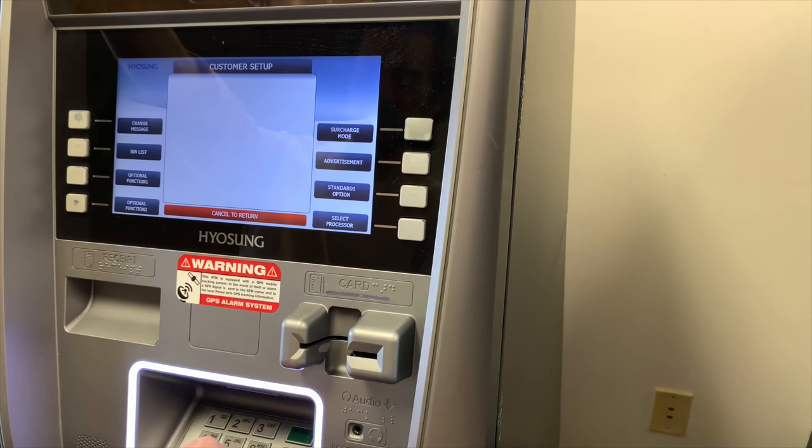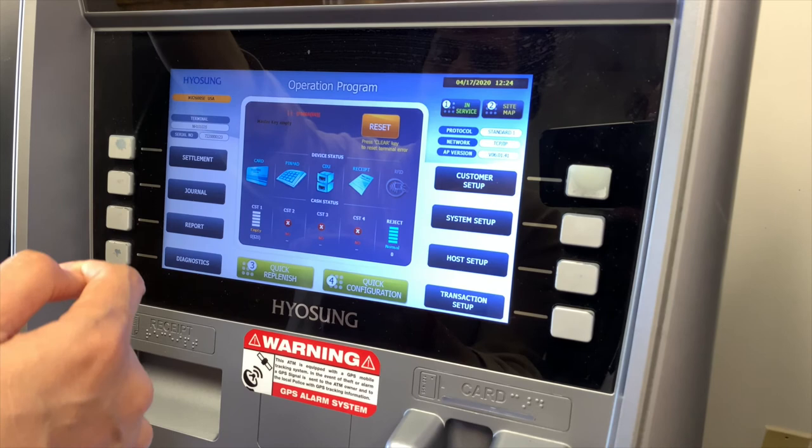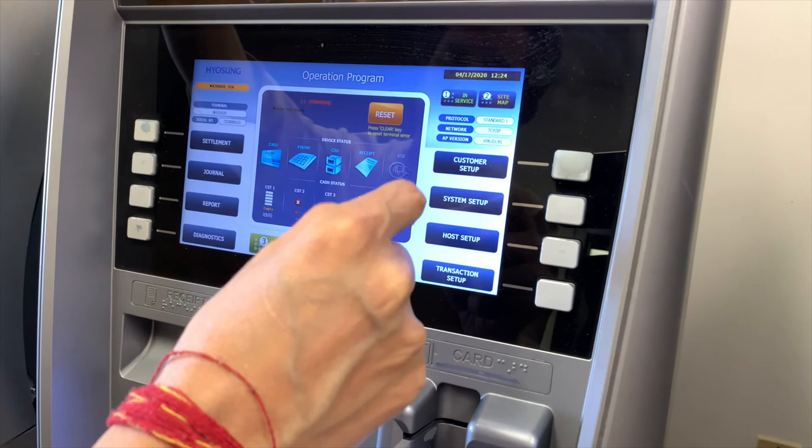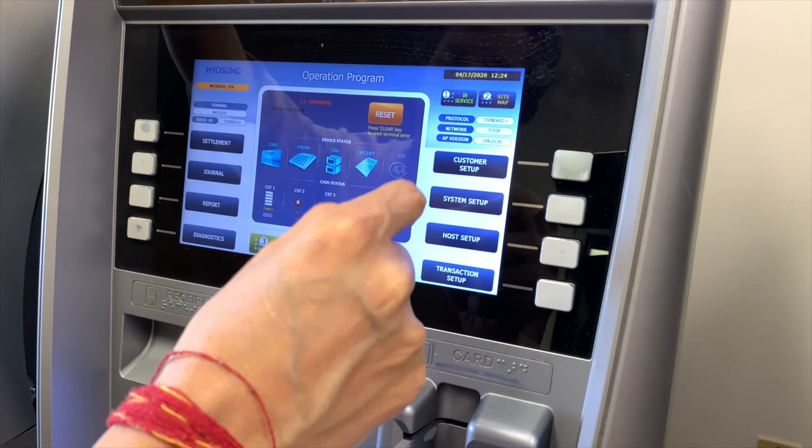Once you're satisfied with that, the final steps are to load cash and get your key management master keys entered for encryption — which is a technical process covered in a separate video. Give us a call to further the setup. Thanks for watching. We provide processing services, so feel free to call to get connected. Don't forget to subscribe and hit the bell icon to get notified when we post our latest videos.